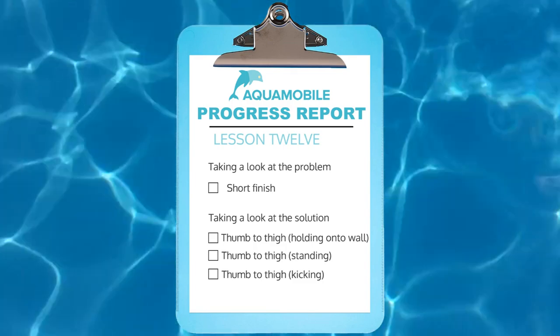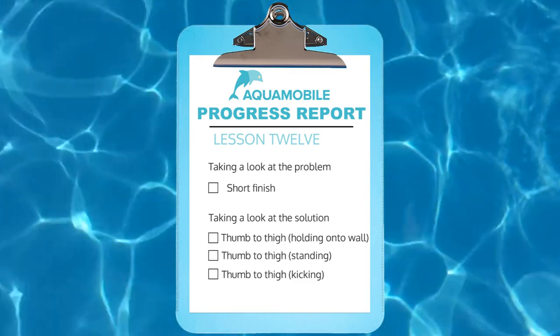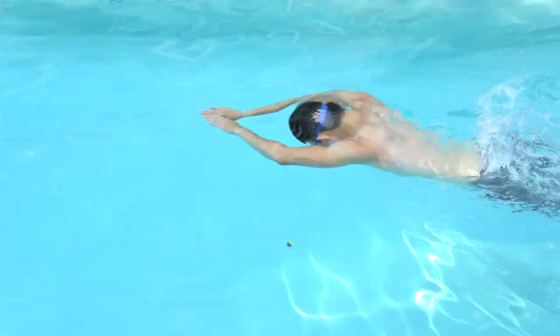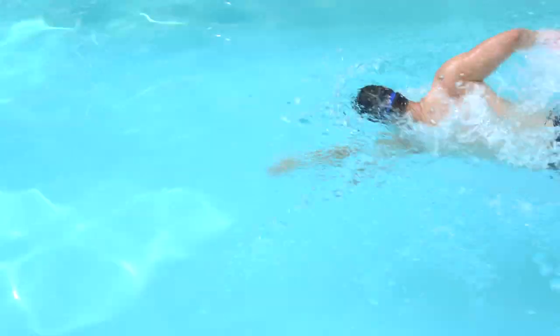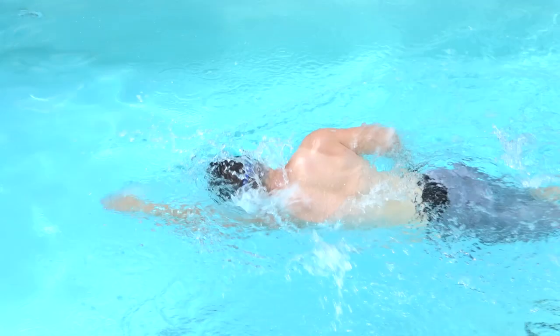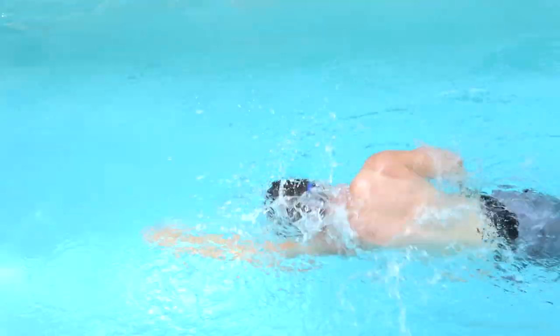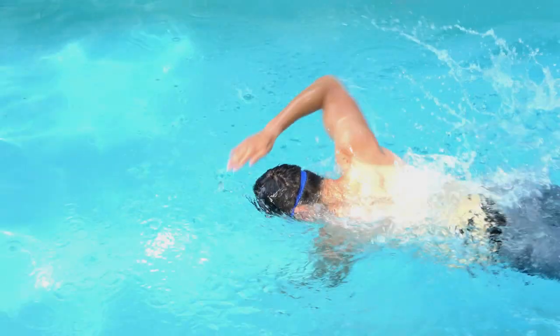In today's lesson we're going to look at the second most common problem people encounter when learning the freestyle stroke, and that is a short finish. We'll go over a swim drill to help you correct your freestyle stroke called the thumb to thigh drill. A short finish is when your arm does not pull through the water far enough and your arm exits the water too early.